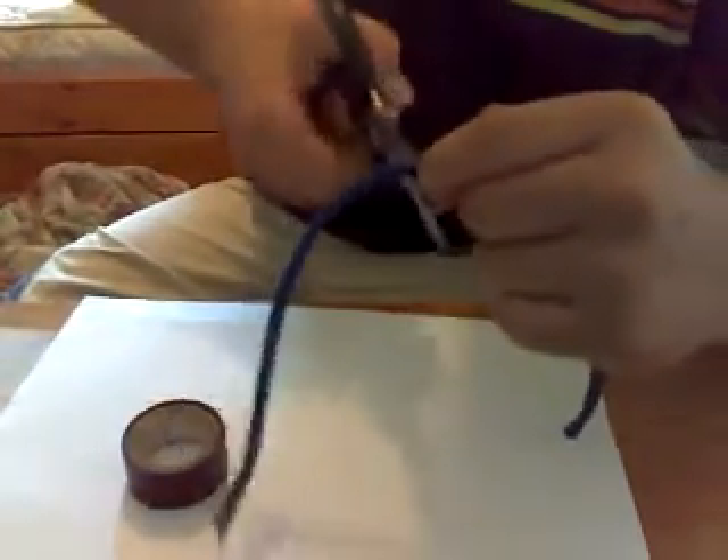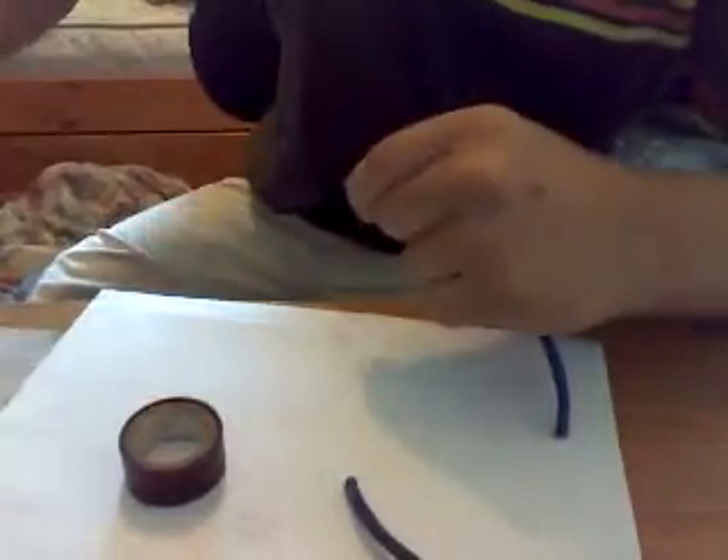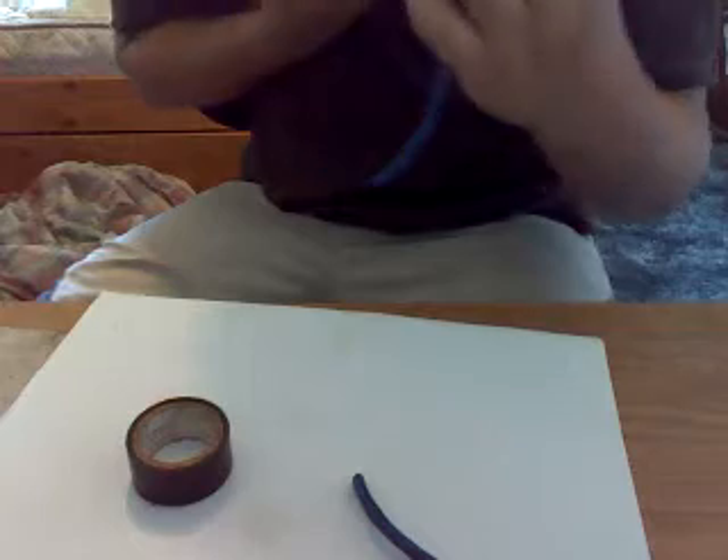This is a piece of scrap cable, so I'm just going to cut it in half here. It uses two different Ethernet cables but it still works the same. This would be good if you don't want to buy a coupler for outdoor runs or anything like that — this is a good way to deal with that problem.